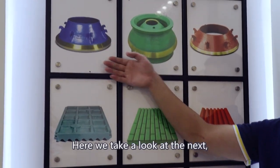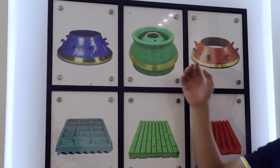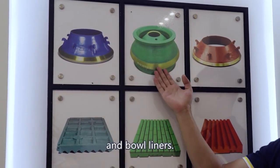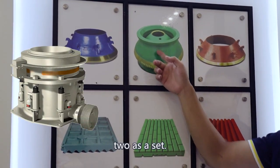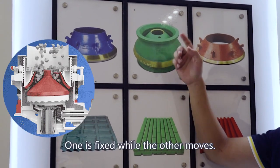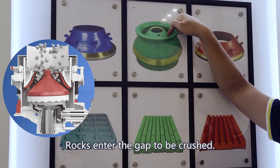Here we take a look at the next — these are the cone crusher wear parts: the cone mantles and the bowl liners. They are the main parts of a cone crusher, used as a set. One is fixed while the other moves. Rocks enter the gap to be crushed.